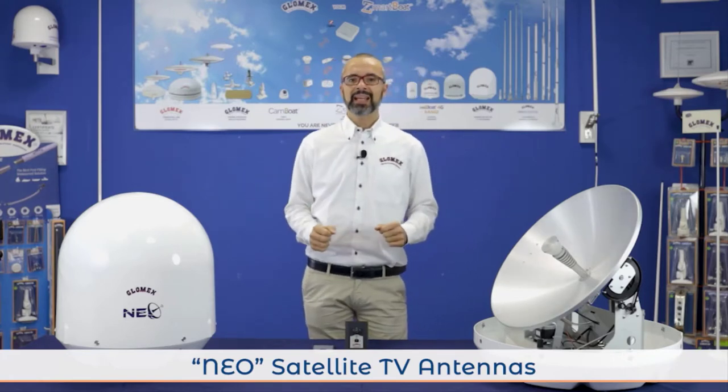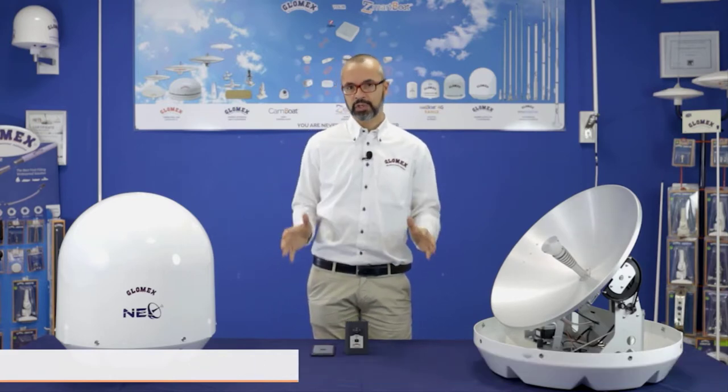Hello to everybody. I'm Rafael, Glomax General Manager, and I'm very happy to be here with you today to present our new line of satellite TV antennas. We call this new generation of satellite TV antennas NEO, as they are completely brand new.